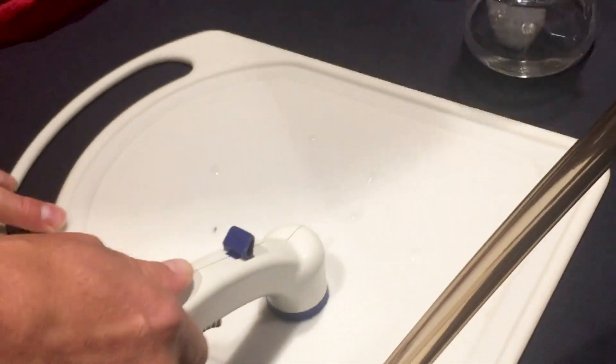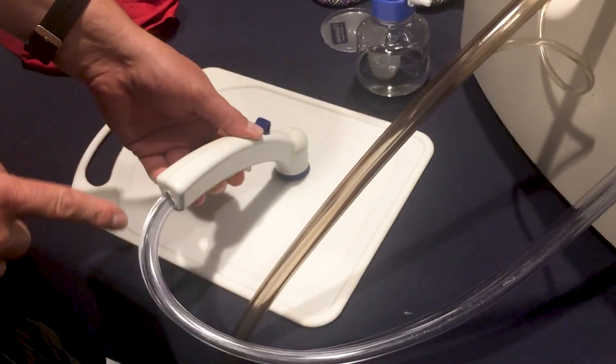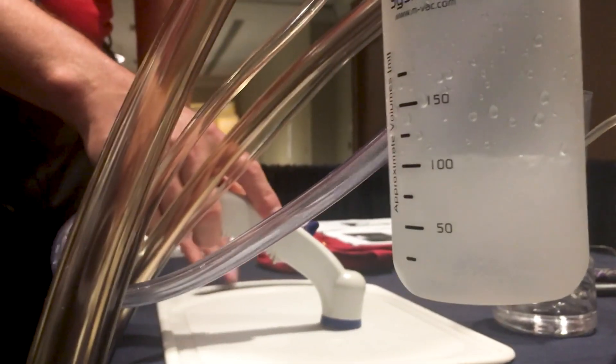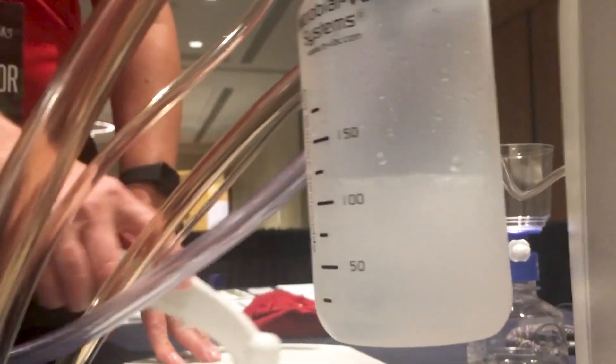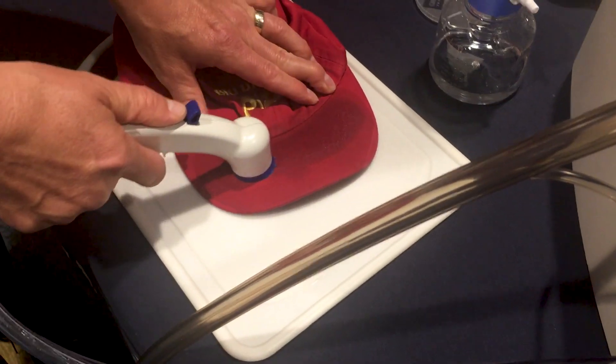And it just sucks it up. You can see it's going up through here and then it's being collected here in the bottle. Look at that. So if you want to get TouchDNA off this hat, you just put it on there and you just suck it away.